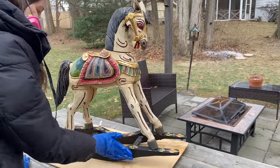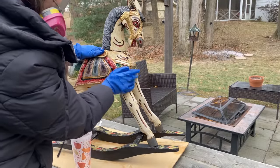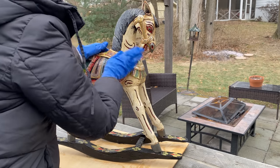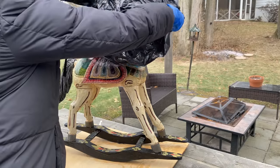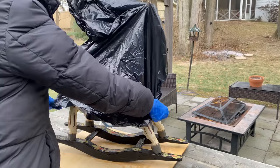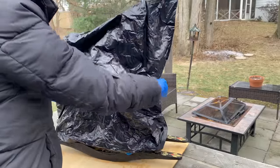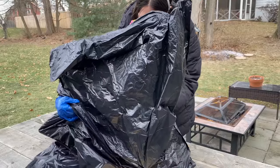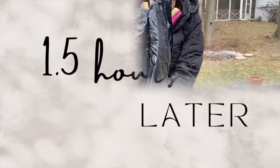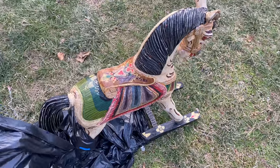I started off with a foam brush, which I knew I probably shouldn't use — and as I suspected, it kind of melted a bit. So I just ended up using the glove, which worked out better anyway, and went over the whole horse. I put a really thick layer on, then I put garbage bags on to seal it all in so it could just keep working. I left it for about 45 minutes, then applied another layer. A total of an hour and a half later, it was time to take the garbage bags off and see what it looked like.